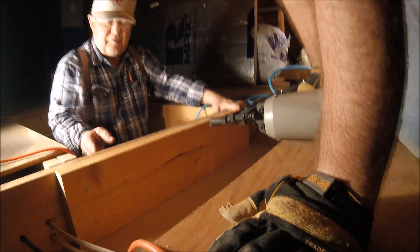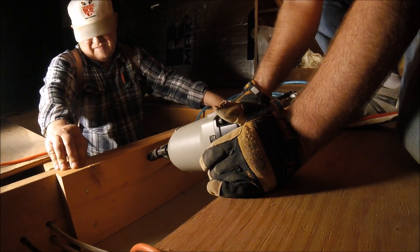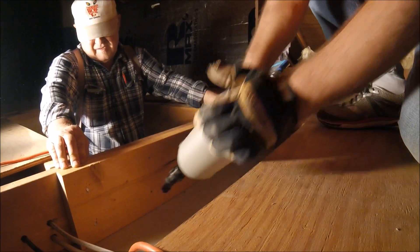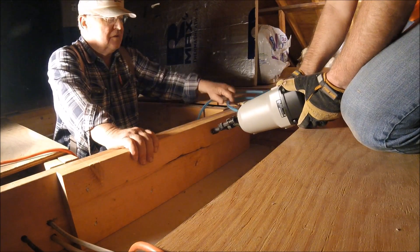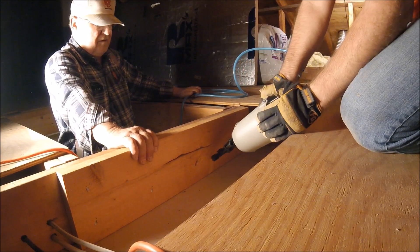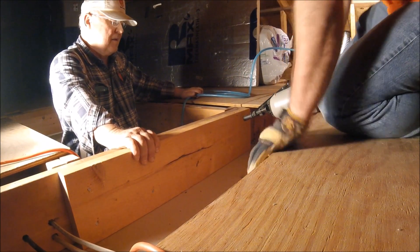When nailing in the longer sides, and also up front near the hinge, we wanted to make sure we missed any conflict with the bolts that came with the stairs. We didn't want to get in the way of those, so we planned it out ahead of time and made sure we were in the right spot — and for the most part we did pretty well.